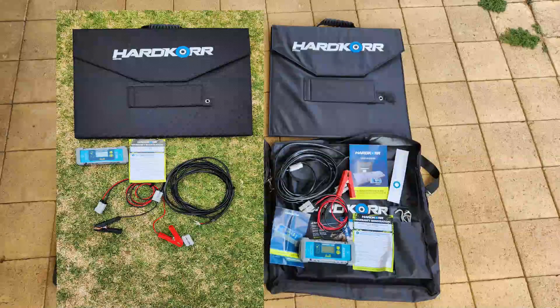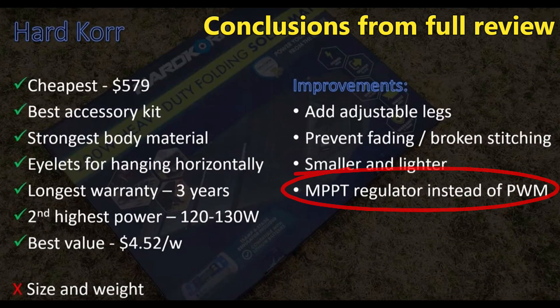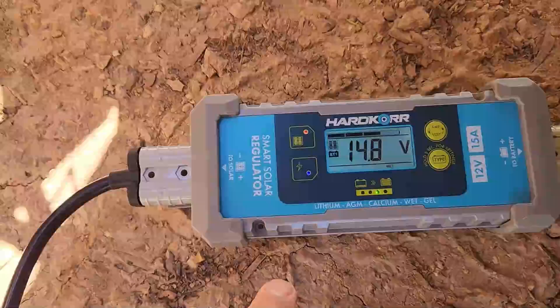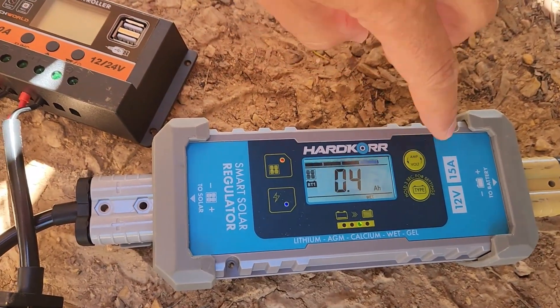The Mark II appears to have exactly the same decent accessory pack as the old model: a 5 metre Anderson plug cable (which is probably actually 6 metres long), an Anderson to alligator clip cable for connecting to a battery, the same 15 amp PWM solar regulator, some stainless steel tent pegs and some paperwork. I would have liked to have seen the regulator upgraded to an MPPT unit, but I was pretty impressed with this PWM one in my first review, so this isn't as bad an outcome as it could have been.